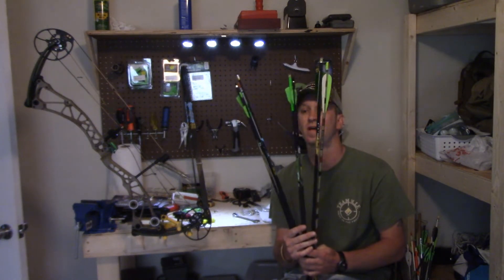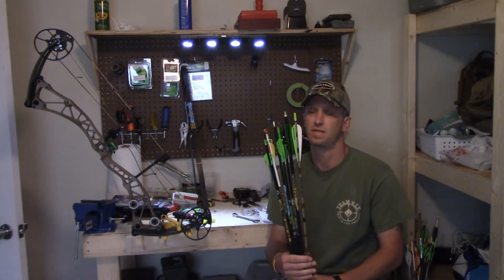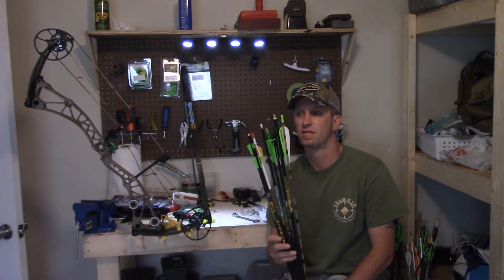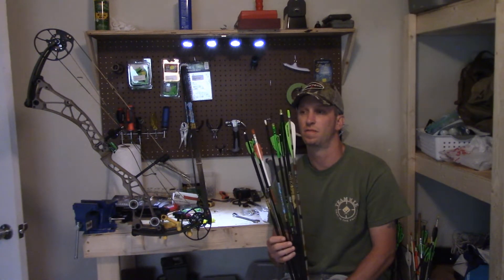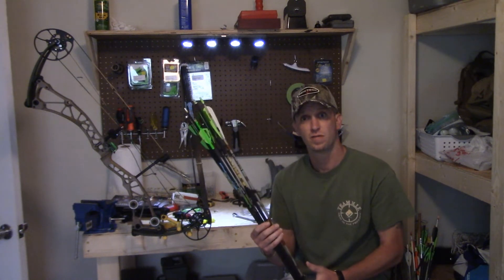These are just some arrows I had in the corner over here — I have more than one of them, arrows I've had over the years. Some are hunting arrows, some are tournament arrows, etc. So how do you choose an arrow?